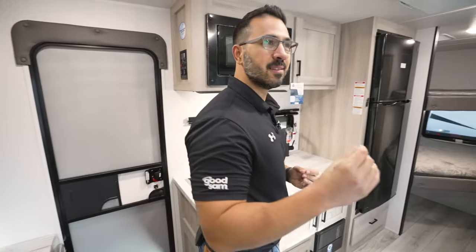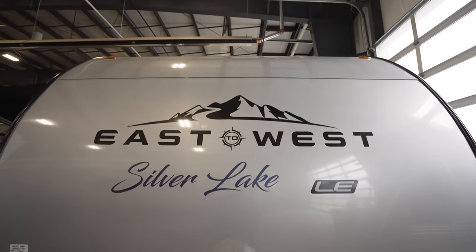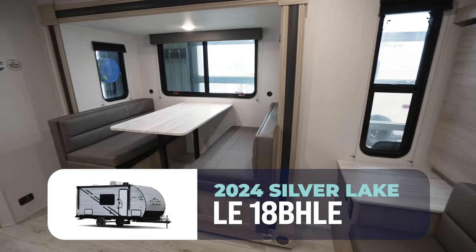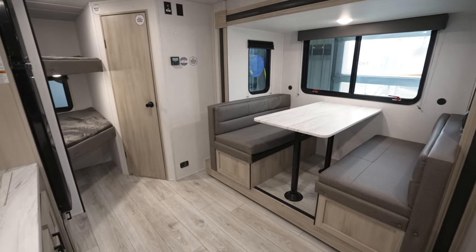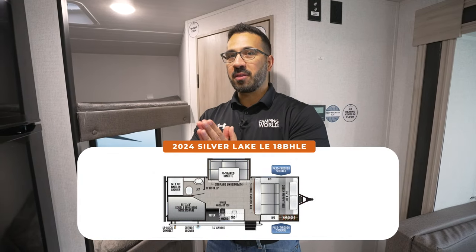Wow. This honestly is an almost perfect, nearly perfect, lightweight family RV. And the RV I'm talking about, the one we're standing in, is none other than the all-new 2024 East to West Silver Lake 18 BHLE. Let's start with the good about this RV because there is an absolute ton, and I mean a ton to love.